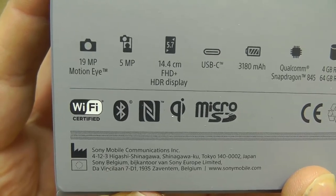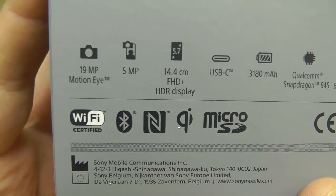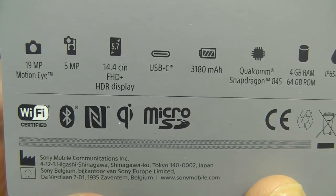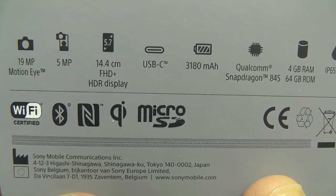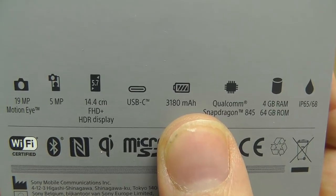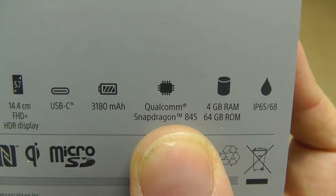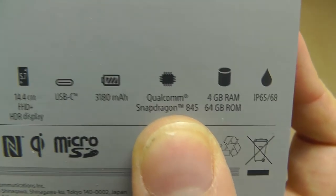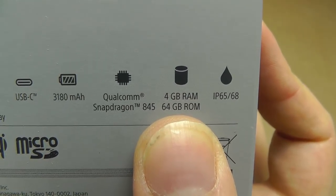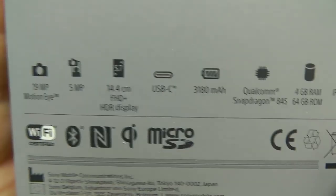So the 19 megapixel Motion Eye camera — that's the 4K compatible ultra slow motion video camera — 5 megapixel front camera, 5.7 inch full HD display that's also HDR certified, USB-C connection, fairly large battery at 3,180 milliamps, Qualcomm 845 processor — the most recent Qualcomm silicon, Sony sticking with Qualcomm for their processors in 2018 — and a 4GB RAM / 64GB storage configuration, and also IP65/68 certified for water and dust resistance.